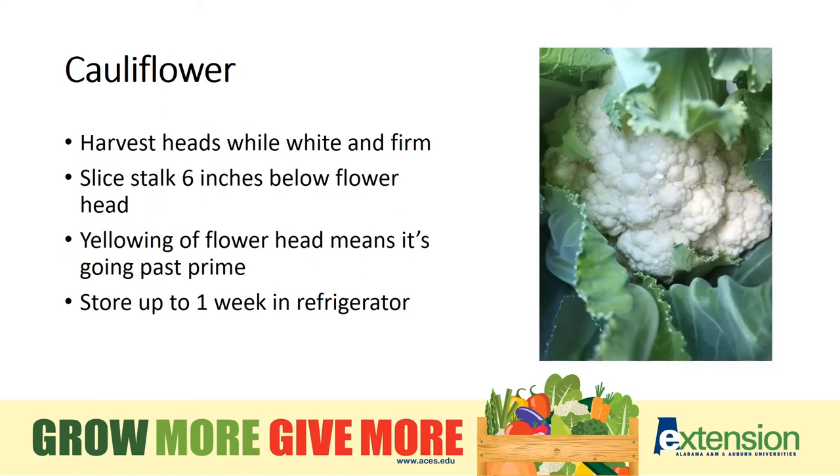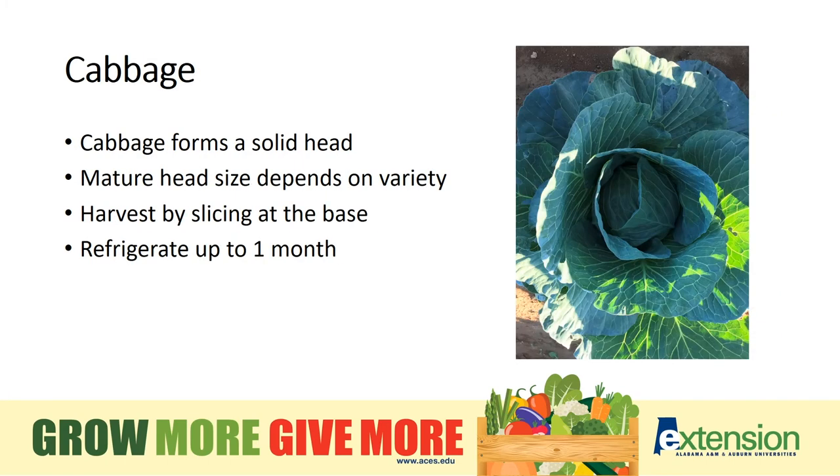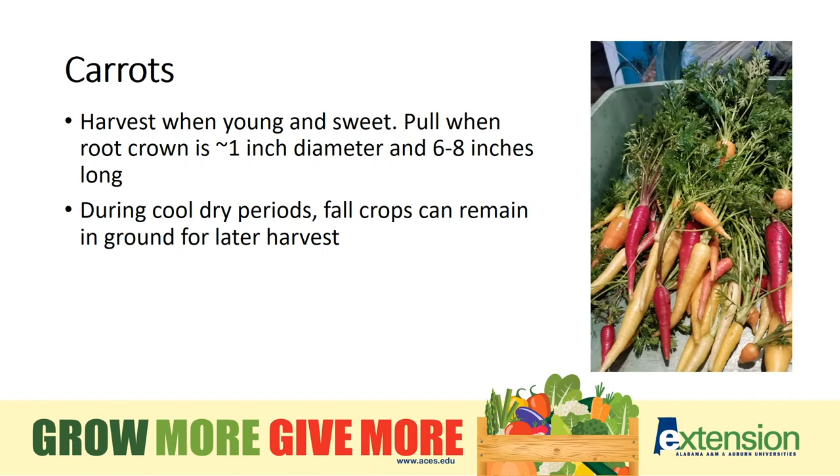We treat cauliflower just like broccoli. Cut the stalk 6 inches below the head. Cauliflower can be stored for a week or so in the refrigerator. Cabbages form a solid head like an iceberg lettuce. Mature head size will vary depending on which variety you choose. Cabbage is a great storage vegetable and can stay fresh in the refrigerator up to a month.